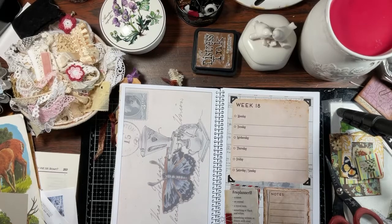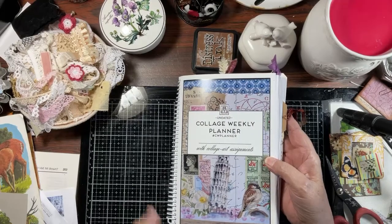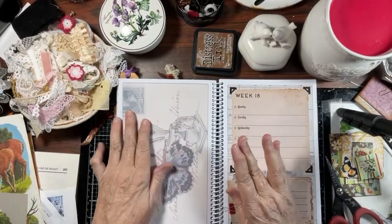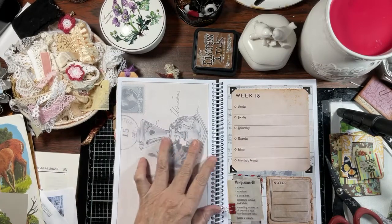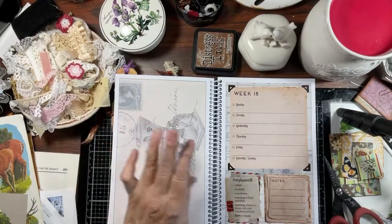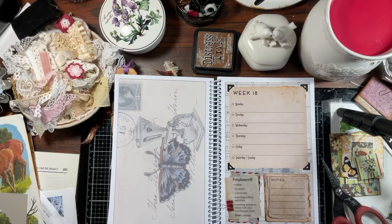Hello everyone, it's Charlotte, welcome back to my channel. We are working on week 18 of our Marguerite Miller collage weekly planner from 2021 — I'm using last year's because it was gifted to me and I didn't want it to go to waste. This week we need a name, an animal, a travel item, something in black and white, something written or drawn with your non-dominant hand, and the bonus is a triangle.